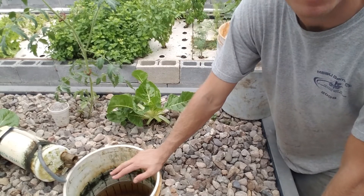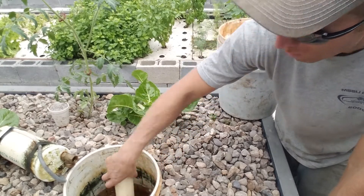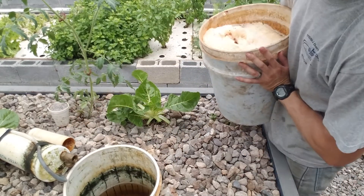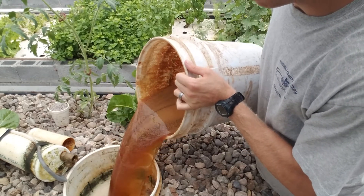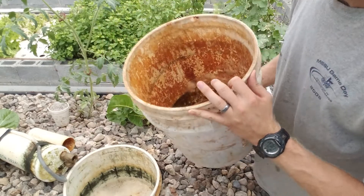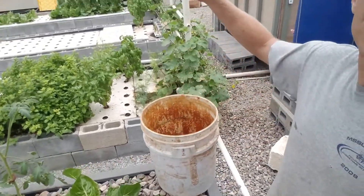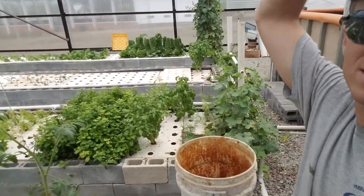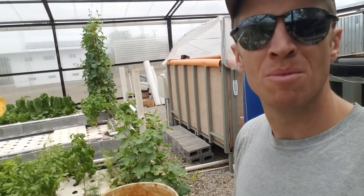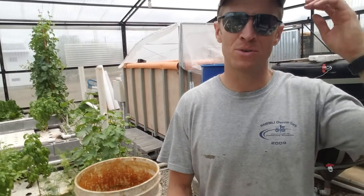Here is our bell siphon at the end of the media bin. What I'm going to do is pull out the standpipe and then pour the iron into here. The reason I pour it in there is because it goes from this bell siphon into these next three beds, and the water has to move all the way down to the end of these beds before it gets circulated back to the fish tank. So it's my easiest entry point that's furthest from the fish tank. Tomorrow I will do the exact same thing with one more third of the bag, and the next day I'll do the same with the last third.